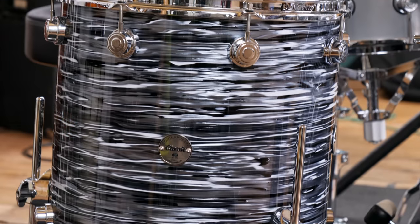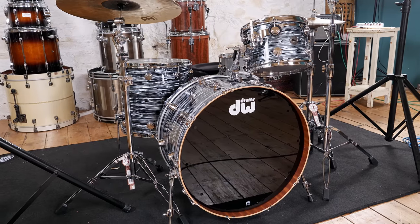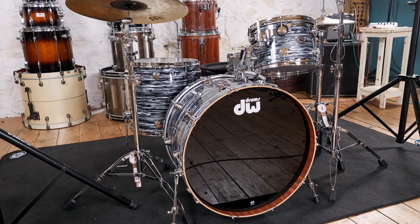Again, the harmonics feel a bit suppressed, but the shell spoke with a lovely note even at the very softest dynamic, which is no mean feat when it comes to floor toms. The whole kit had an excellent unified character — it's a big, round sound, and all three drums felt like they meshed together really well as a single instrument.